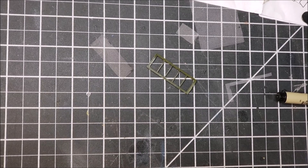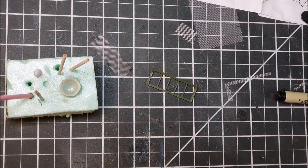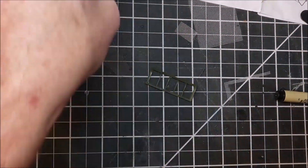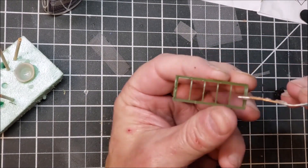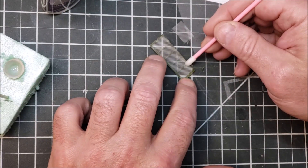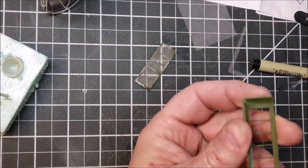Once I got it cut to the right size, it was a matter of pulling out the CA glue. I also used kicker, which for me with regard to this I found more important than anything — that little white cup has kicker in it. It was just a matter of taking a little bit of CA, dabbing it where you needed to, dropping the mesh on, then taking one of these Q-tips or cotton buds with kicker on it, and that will lock them right in place.